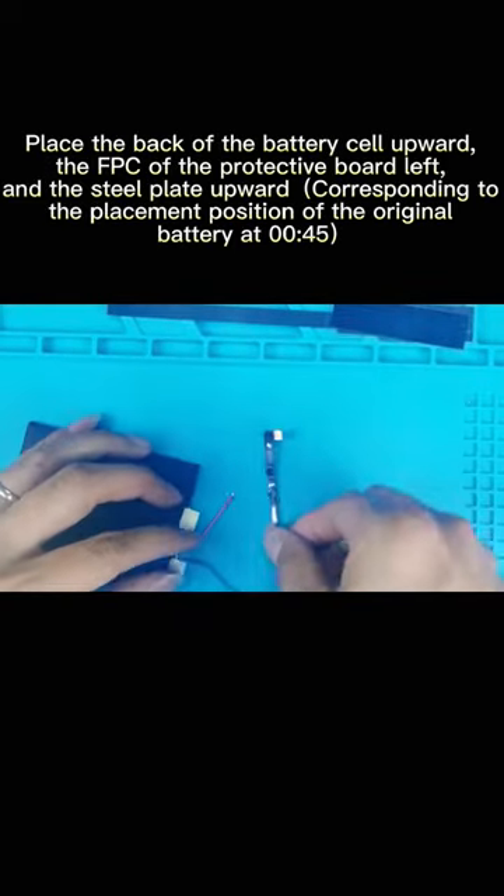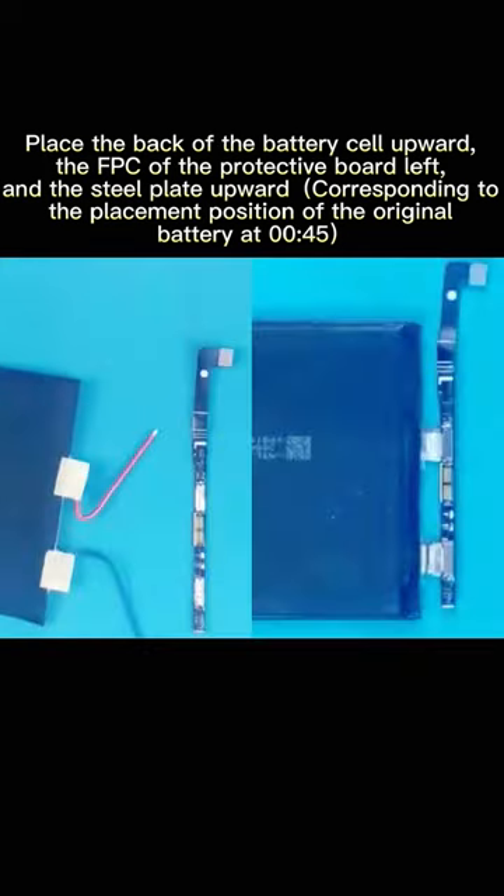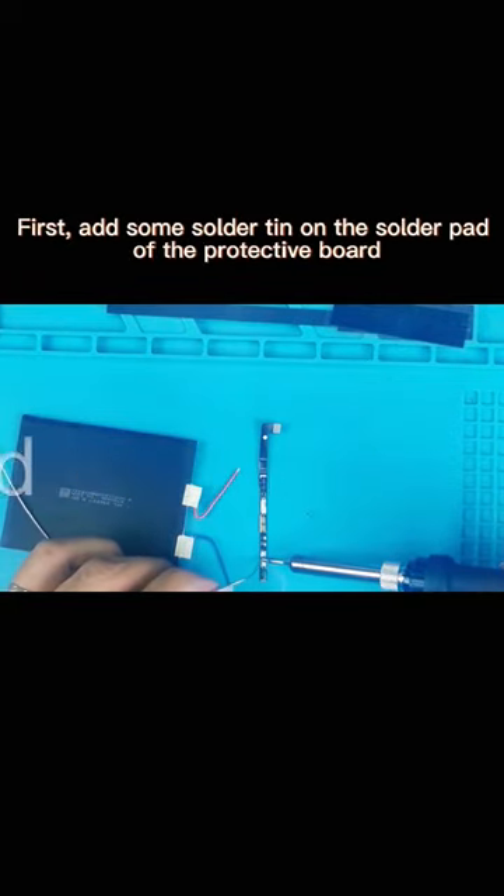Place the back of the battery cell upward, the FPC of the protective board to the left, and the steel plate upward, corresponding to the placement position of the original battery. First, add some solder tin on the solder pad of the protective board.